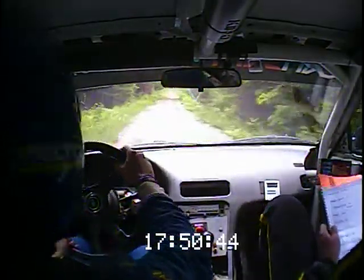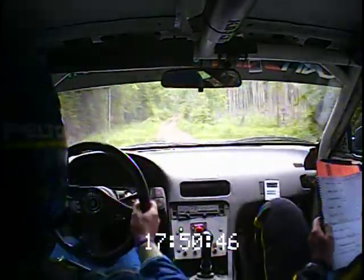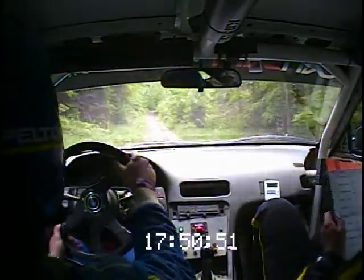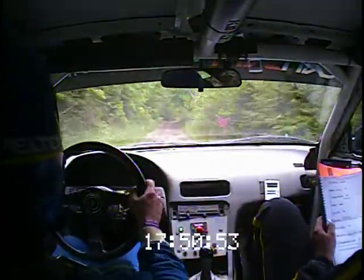Right 6 short, and left 5 plus, over crest. 80. Then double caution, right 6 plus, short, over the culvert. Double caution, over that deep culvert there.